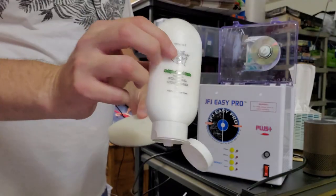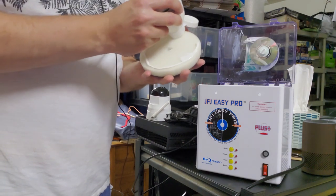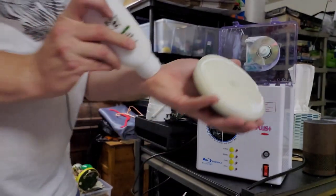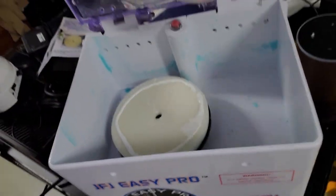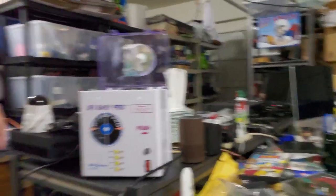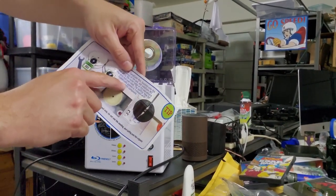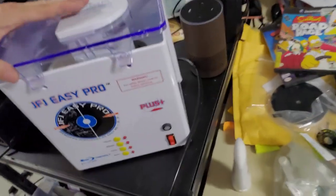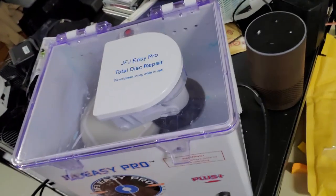The white compound is the resurfacing compound. We're going to put a layer right around the disc — I smeared it a bit but you get the idea. The disc is set up on the holder. The instructions say buffing time for GameCube games is one minute with each compound. We'll go ahead and close it down. I'm always a little nervous the first time. Power it up — fire in the hole — and one minute. Here we go.